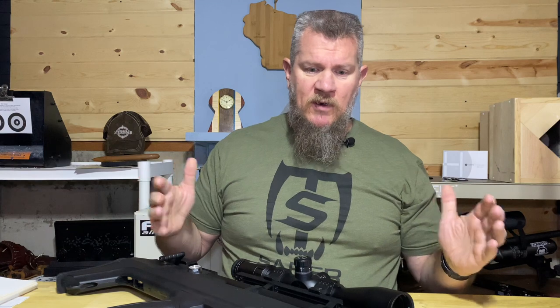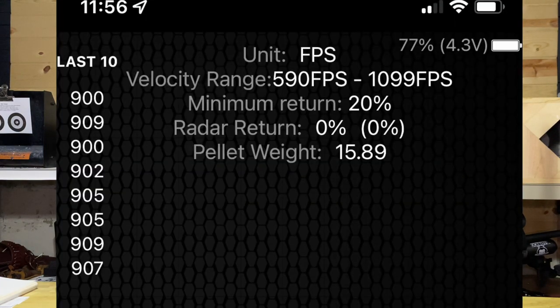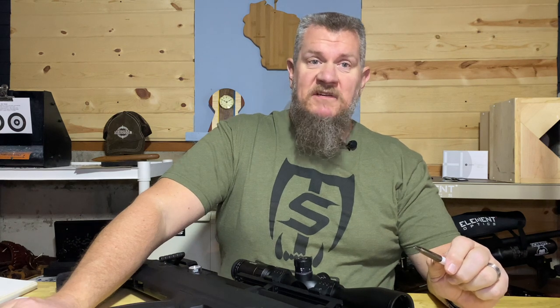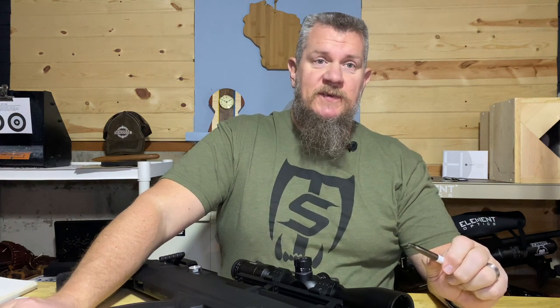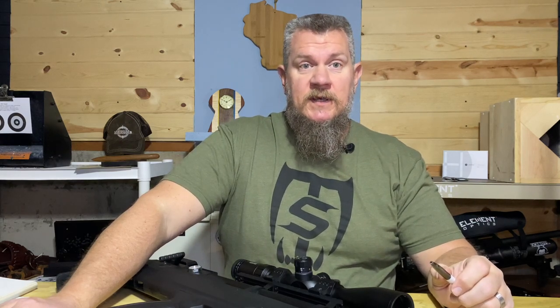I've already done some chronograph work, so let me put those numbers up. For an out-of-the-box gun I am super impressed with where the velocity, extreme spread, and standard deviation were on this shot string. I don't see any reason to mess with this gun at all — it's shooting at a velocity that works great for the pellet I'm using, and I have no problems saying this is a good gun to get your hands on.